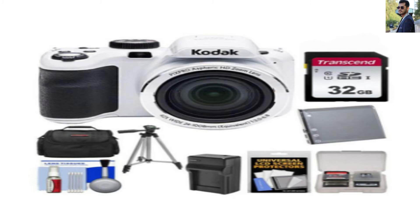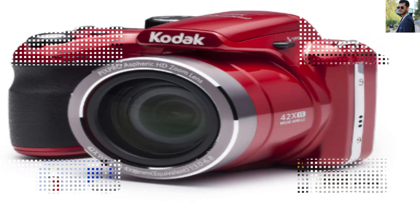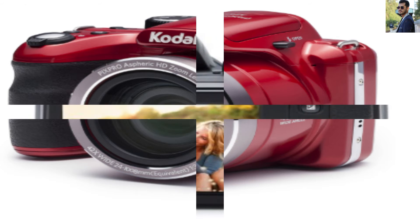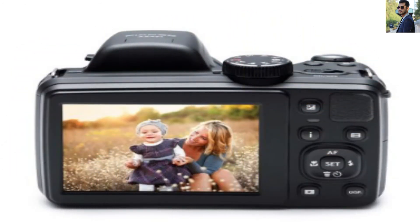You will have dimensions of 3.3 x 4.4 x 3.2 inches at almost 0.98 pounds. This little camera is handy for quick and unique use. You can mount it on a tripod without fear of losing balance due to its weight. It is the perfect choice for beginners in photography.